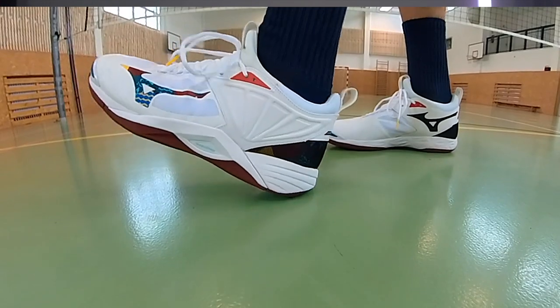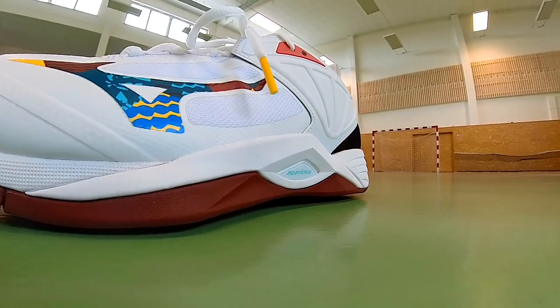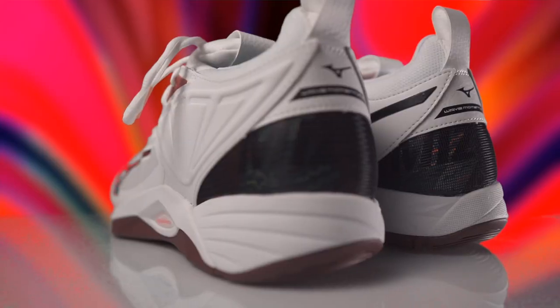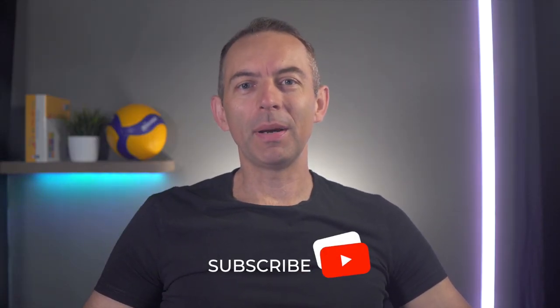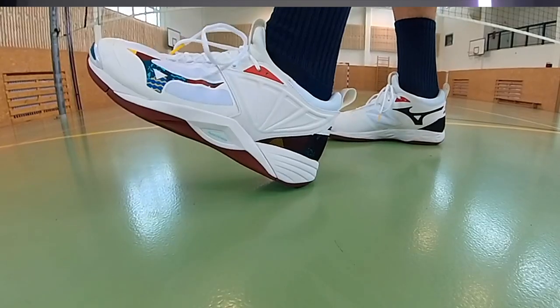A shoe with good cushioning is essential for volleyball players, since every volleyball player faces hundreds and thousands of jumps during a volleyball season and you need to protect your knees and ankles. The Wave Momentum 2 isn't the softest shoe, but it delivers a reasonable compromise and cushioning balance between softness and hardness. I don't really like hard shoes because you feel every impact, and on the other hand a too soft shoe won't hold your foot during quick lateral movements. You need a volleyball shoe somewhere between these extremes.